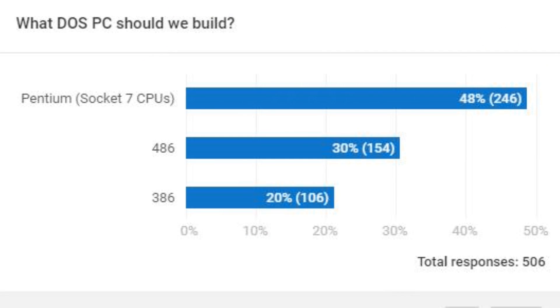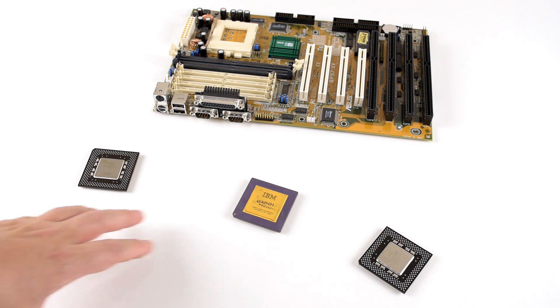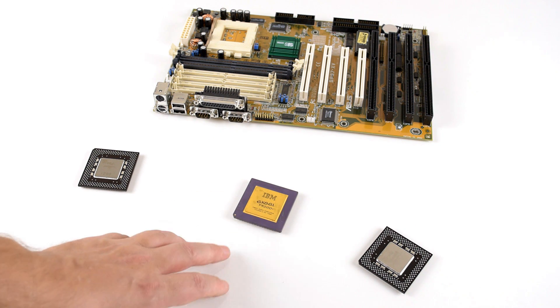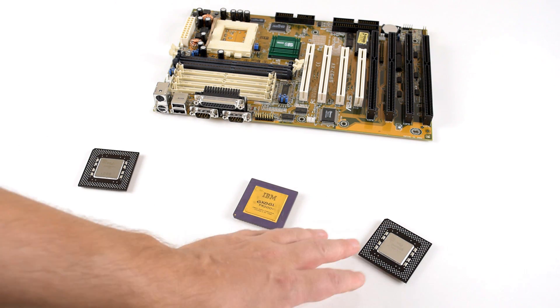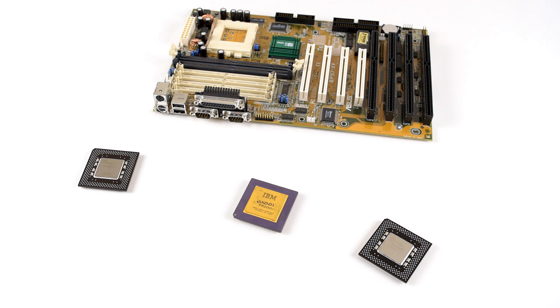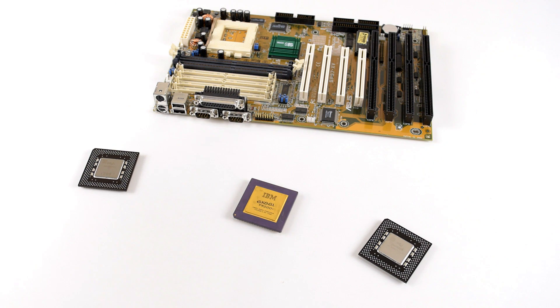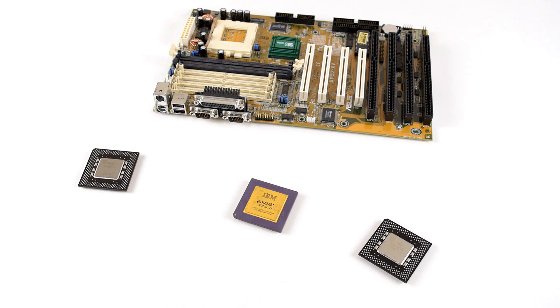Most of you want to see the Socket 7 machine, so that's what we're going to do. We have three processors you can choose between: the Intel Pentium 200 MHz, the Cyrix 6x86L PR200 Plus, and the Intel Pentium MMX running at 233 MHz. We also have a motherboard — I picked that for you guys. What I'm going to do next is briefly talk about these four parts to give you a better idea and a better opportunity to make an informed choice.